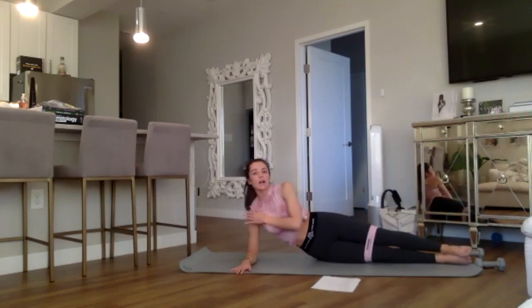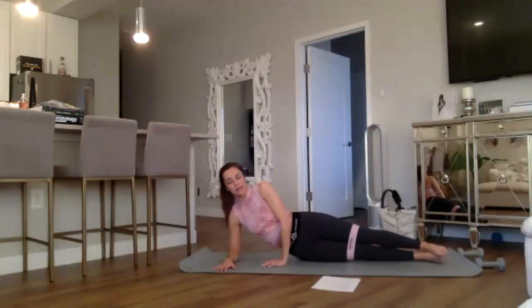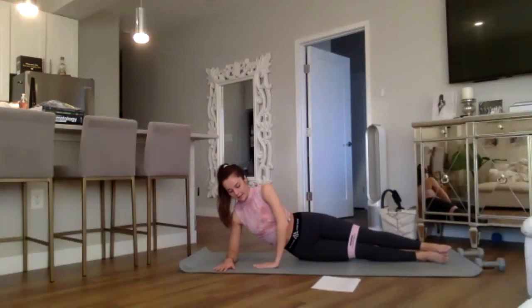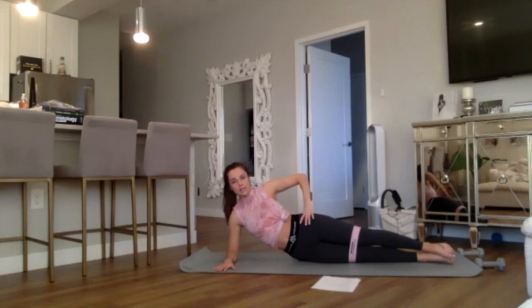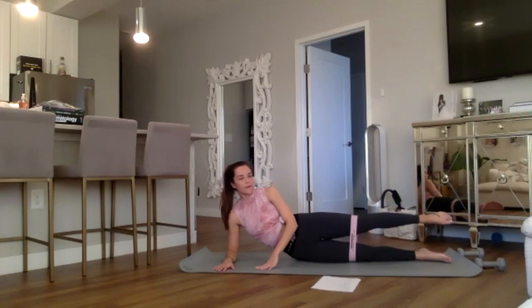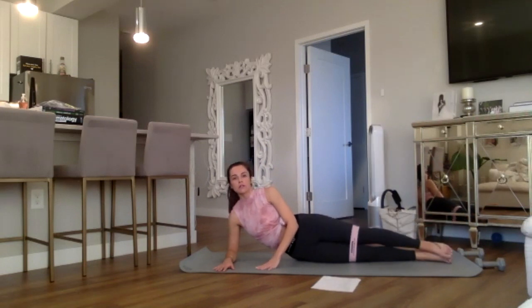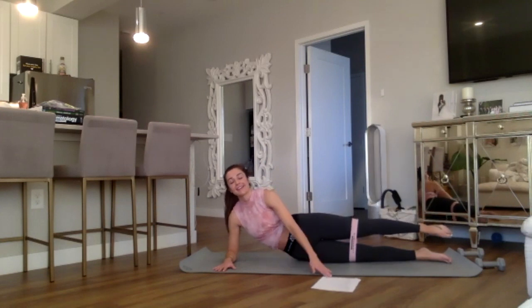Stack your right shoulder over your elbow and plant that right hand firmly. Left hand is across the body, also planted to help you balance and support. Create one long line from your head, shoulders, hips, knees, and feet. Always hover the top foot — never let them touch and collapse. Keep engaging your thighs, always lift and point the top foot. Here we go — up and down for eight, down.